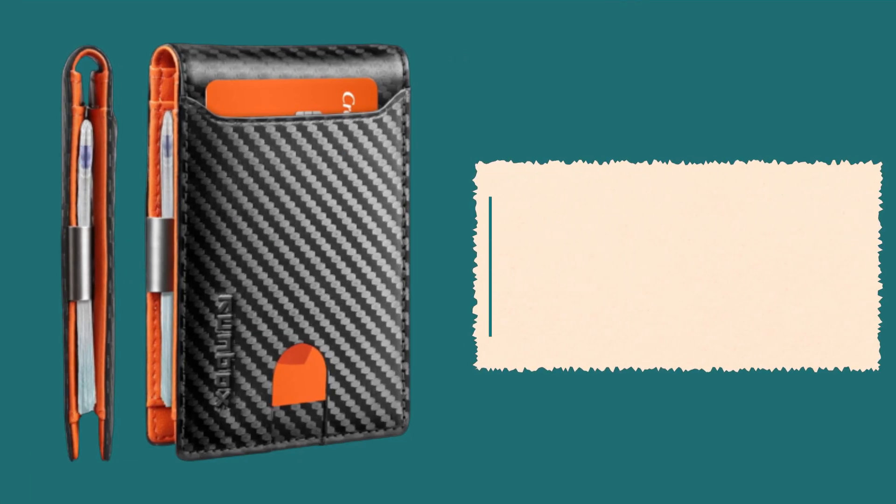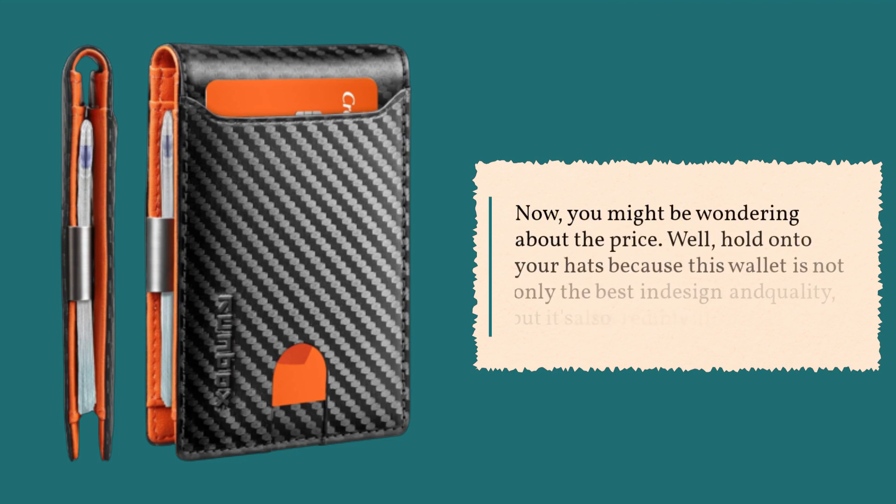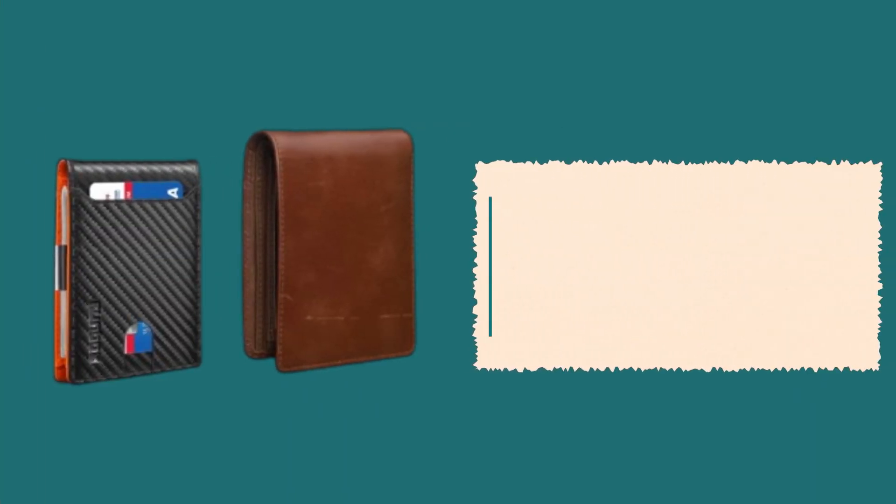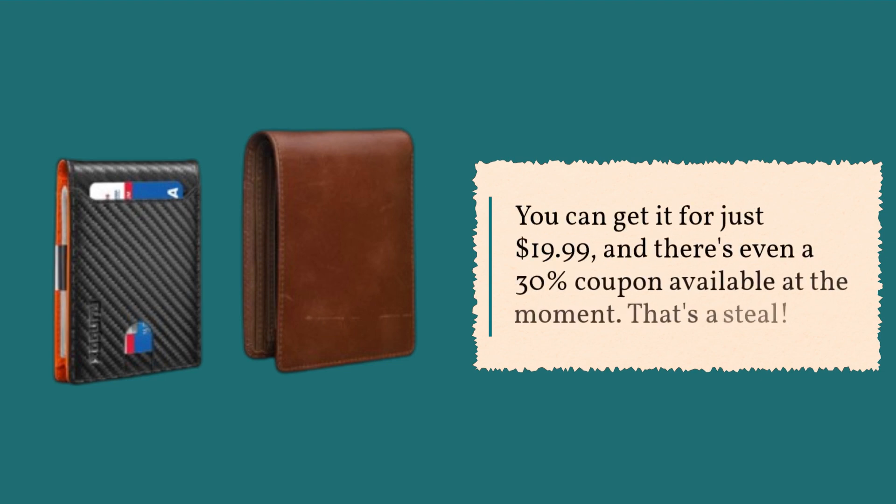Now, you might be wondering about the price. Hold onto your hats, because this wallet is not only the best in design and quality, but it's also incredibly affordable. You can get it for just $19.99, and there's even a 30% coupon available at the moment. That's a steal.